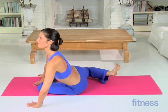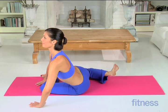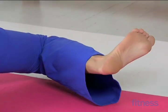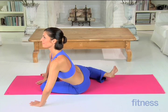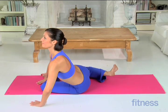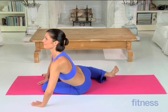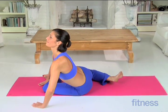This move targets your obliques, glutes, hamstrings, and your outer thighs.